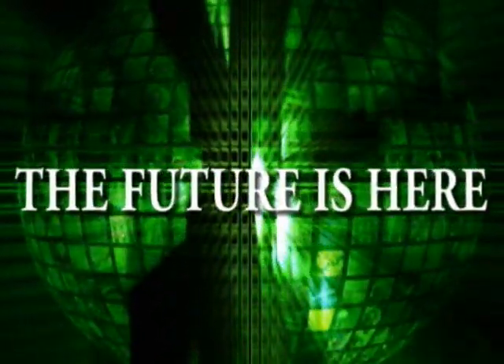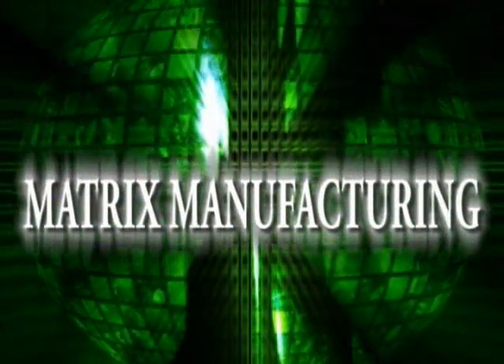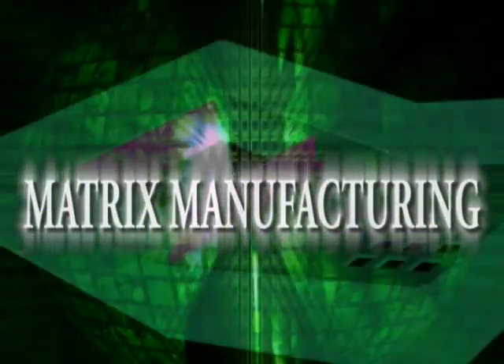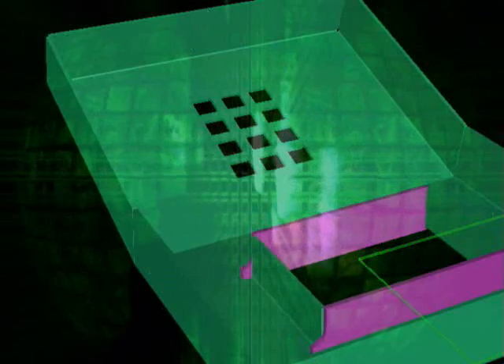The future is here. Enter the world of Matrix Manufacturing — an intricate network of equipment designed to create parts and the fixtures required from one 3D model. This method reduces programming time significantly and increases production and ultimately your bottom line.